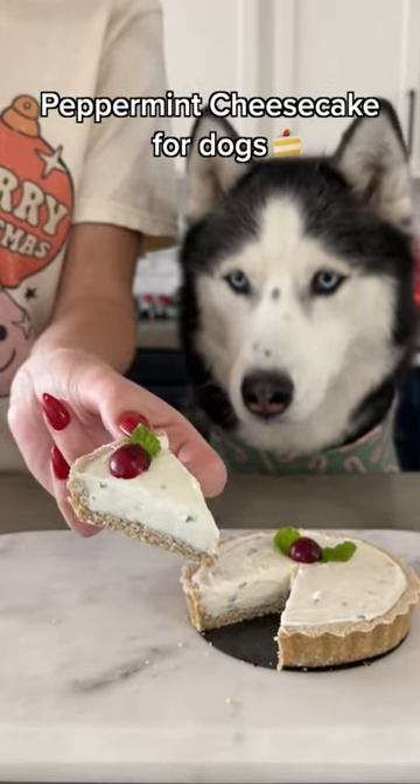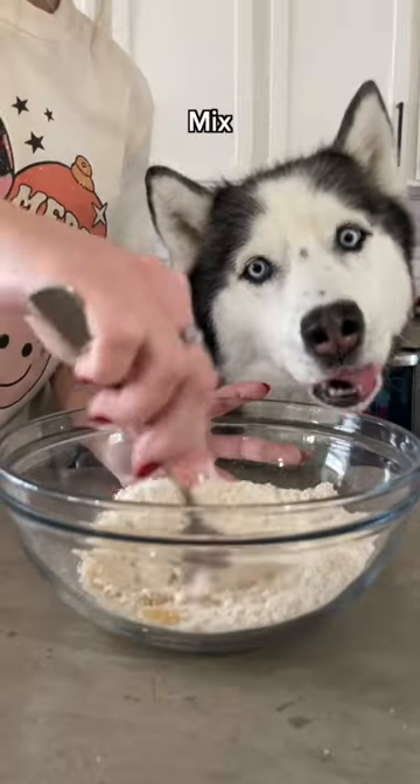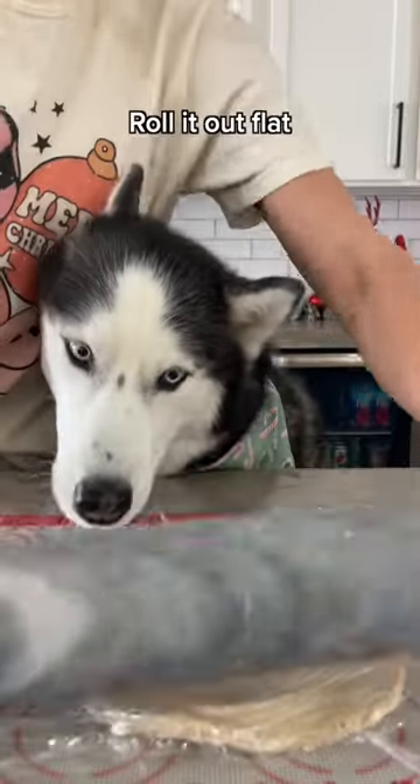Today we're making peppermint cheesecake for dogs. Start with 1 cup of pulverized oats and add 6 tablespoons of applesauce. Mix until it forms a ball, then cover with saran wrap and roll it out flat.